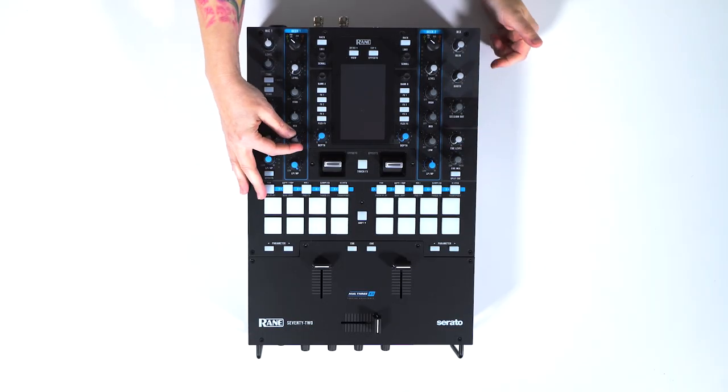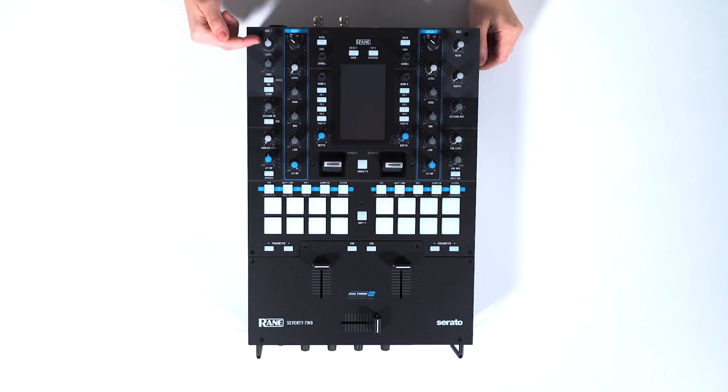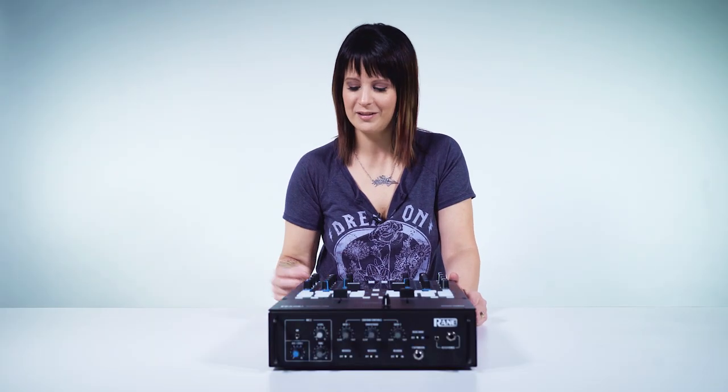All the EQs are complete kill to zero, so when you go down it completely cuts the sound out — all Rane mixers are like that. Right here you also have a mic, but this mixer actually has two mic inputs.